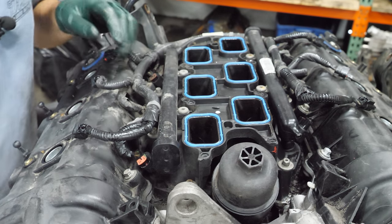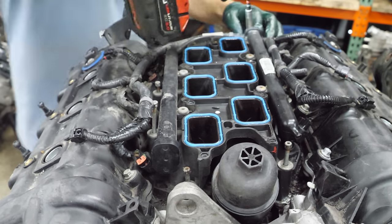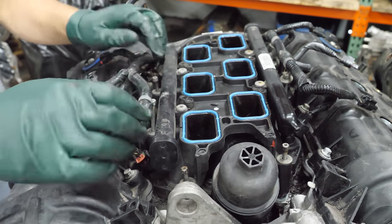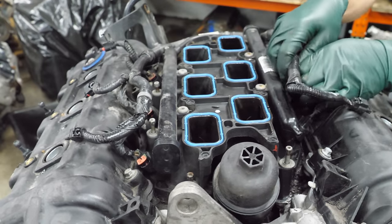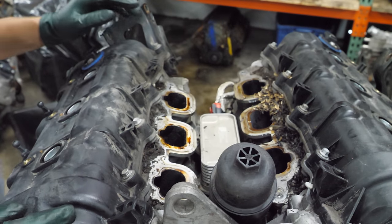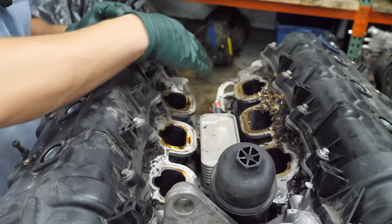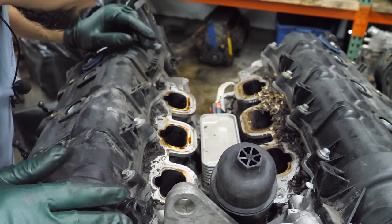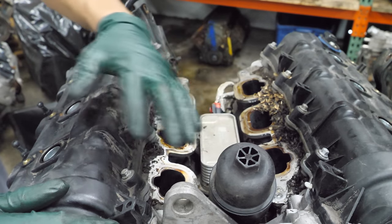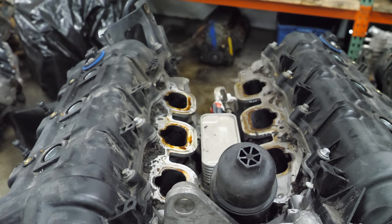Next we're going to remove the lower intake manifold with the fuel rails and injectors. There's lots of junk in here — not talking about what Chrysler put here, other stuff. It looks like there's an oil cooler and oil filter housing. I've heard that these never go bad, ever. No one's ever had to replace this. Let's take a moment and blow all this junk out of here.